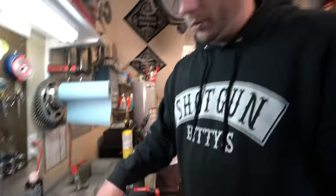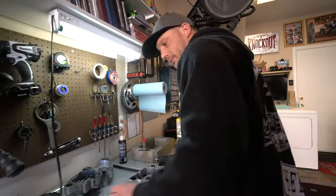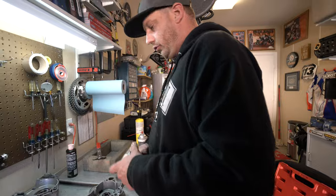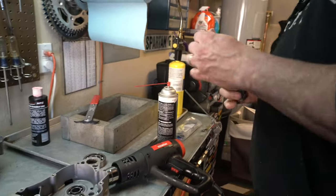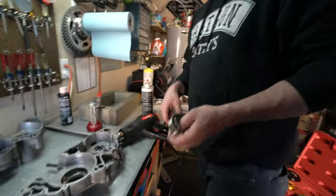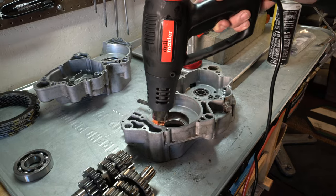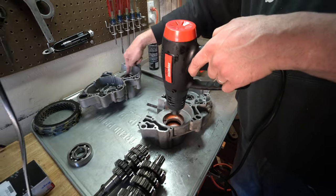We'll do that to all these bearings — put assembly lube in all of them so we don't have any dry seizure. Let me get this prepared before I start heating. I should also get the driver ready just in case, because this heat gun doesn't heat up as hot as the torch. If I don't get it hot enough it might need a little persuasion. These cases have really good press fit. Nice — it's like butter. That's the way it should be.